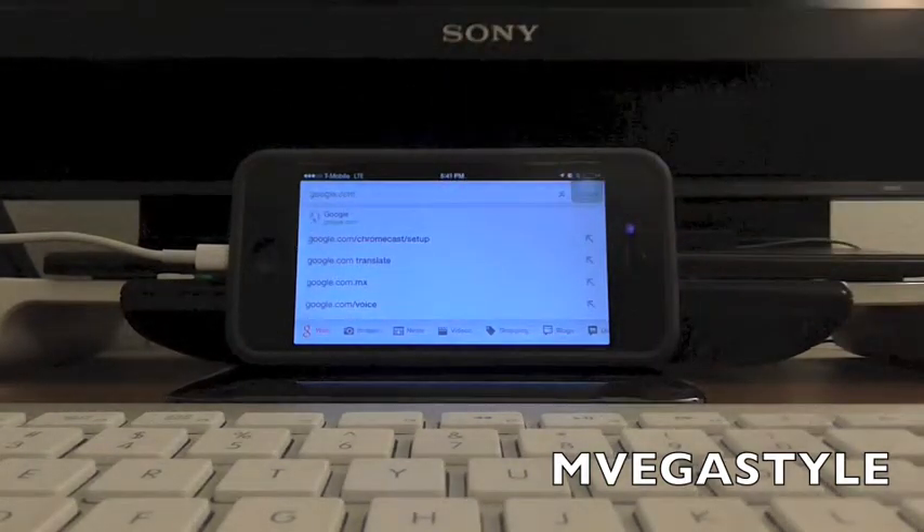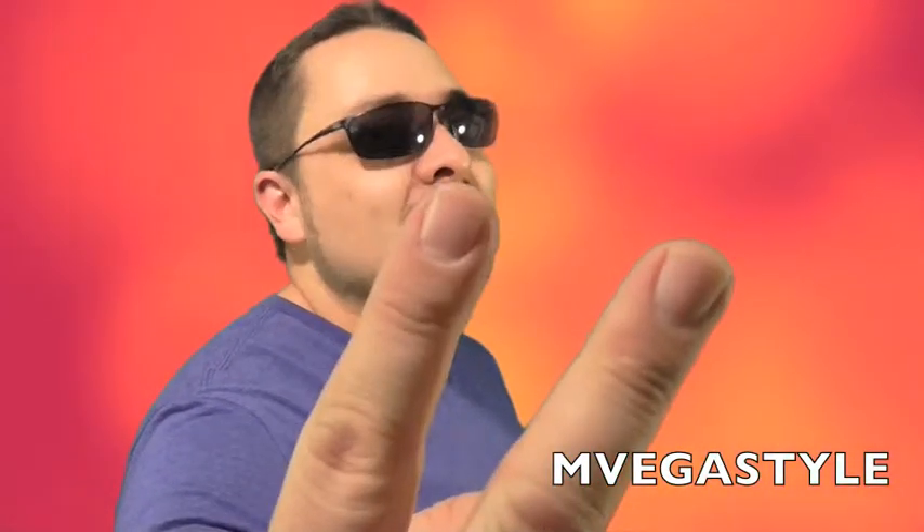Thanks for watching the Envegasstyle. If you have suggestions put them down below — if I pick a suggestion I'll put it on the next video, and I'm gonna put your channel name on that video. So next time, peace out.